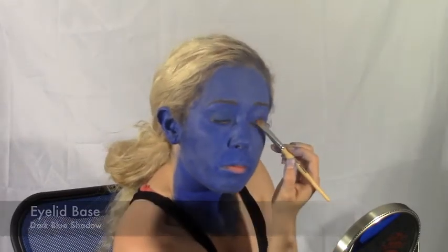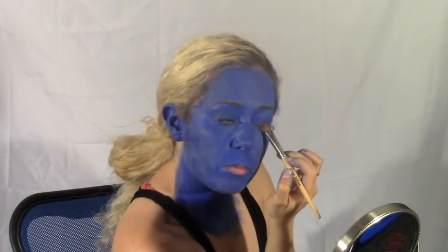Using a dark blue shadow, I am just pressing into my eyelid to mattify the lids and create a darker base. I'm using Coastal Scents Dark Blue Shadow.